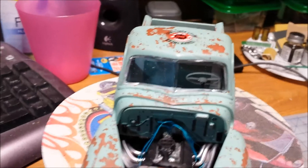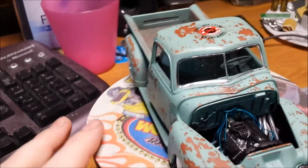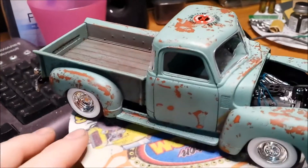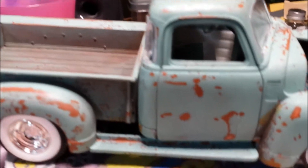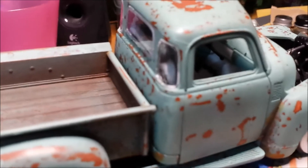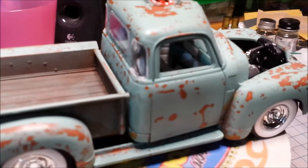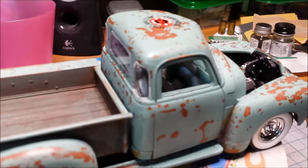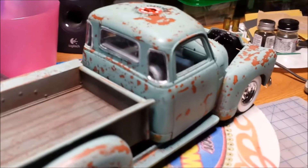The glass came out a little better this time — I'm a little happier with how the glass came out. As for the interior, I think I showed the interior bucket in a previous video. All that work I did on the interior and you can't hardly see it, but I know it's in there, so I guess that's all that matters, right guys?